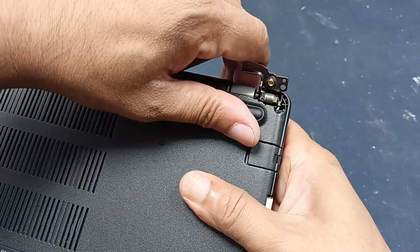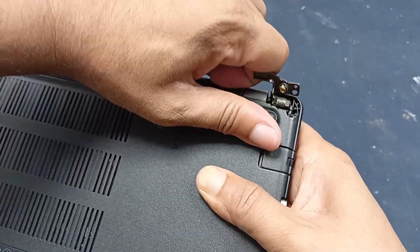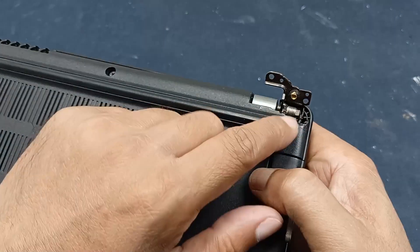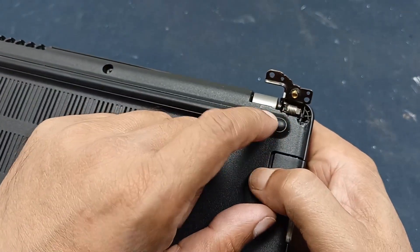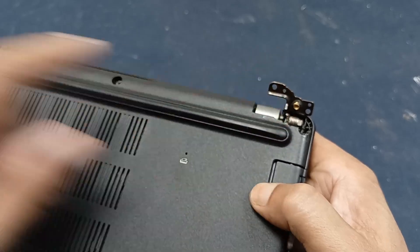You can see this hinge has gone very tight. This is not possible to move easily, this is very hard. That's why it is broken, and I will loosen this and show you how to repair it. Let's start.